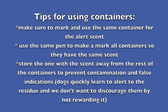Tips for using containers: Make sure to mark and use the same container for the alert scent. Use the same pen to mark all containers so they all have the same scent. Store the one with the scent away from the rest of the containers to prevent contamination and false indications. Dogs quickly learn to alert to the residue, and we don't want to discourage them by not rewarding it.